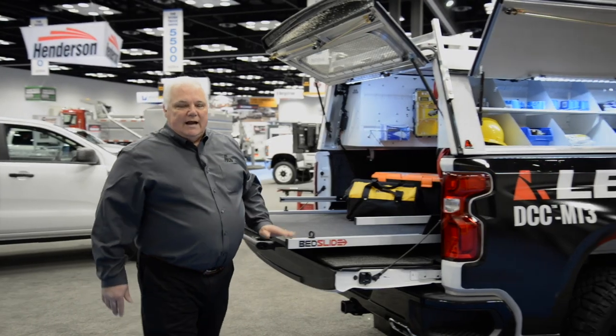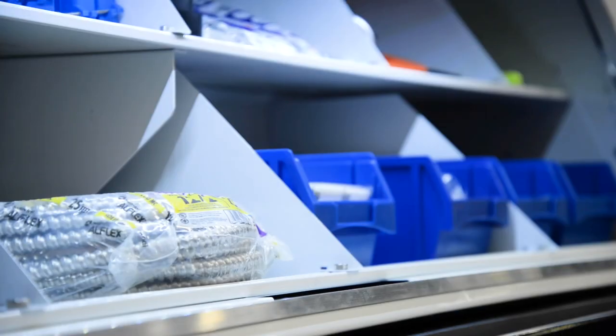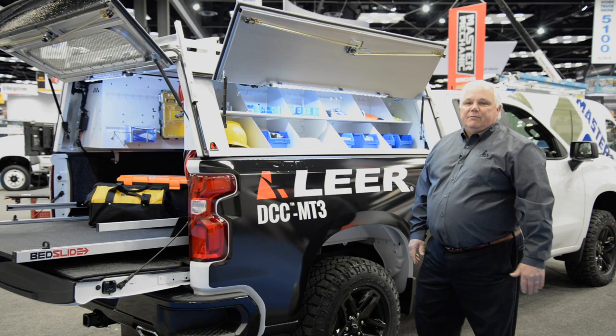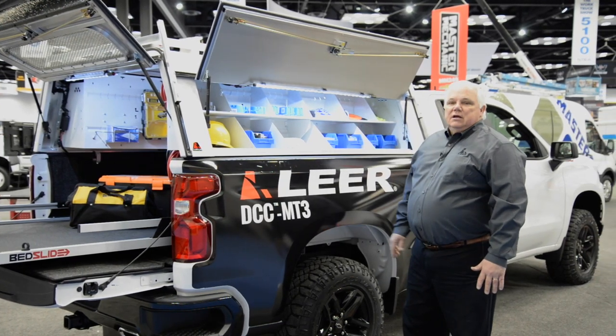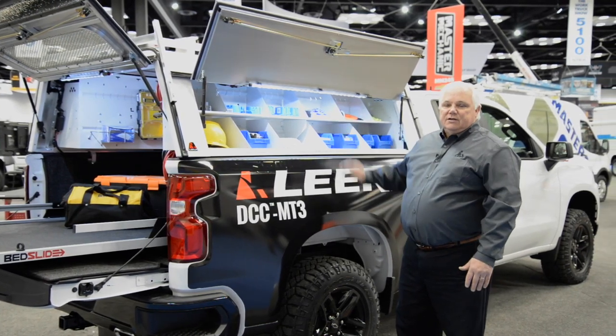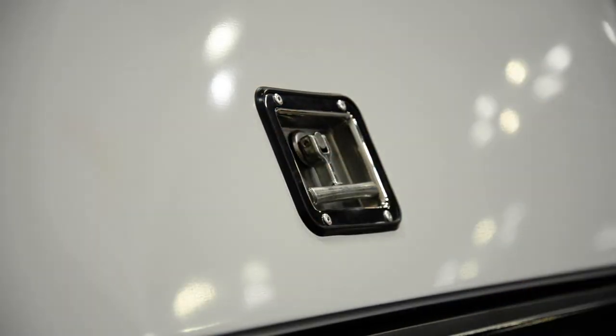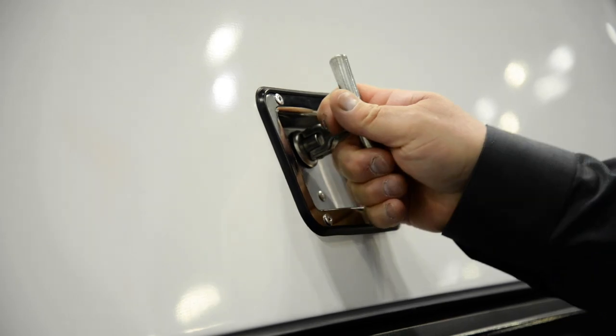Let's move now over to the side access doors. Here our engineers have been able to increase the height of all of the openings by one inch and increasing the length by nearly five inches on some of the models. This gives you greater access inside of your toolbox to get to the tools that you need. We've also continued to offer our drop tee handle and coatable bolt locks as options.